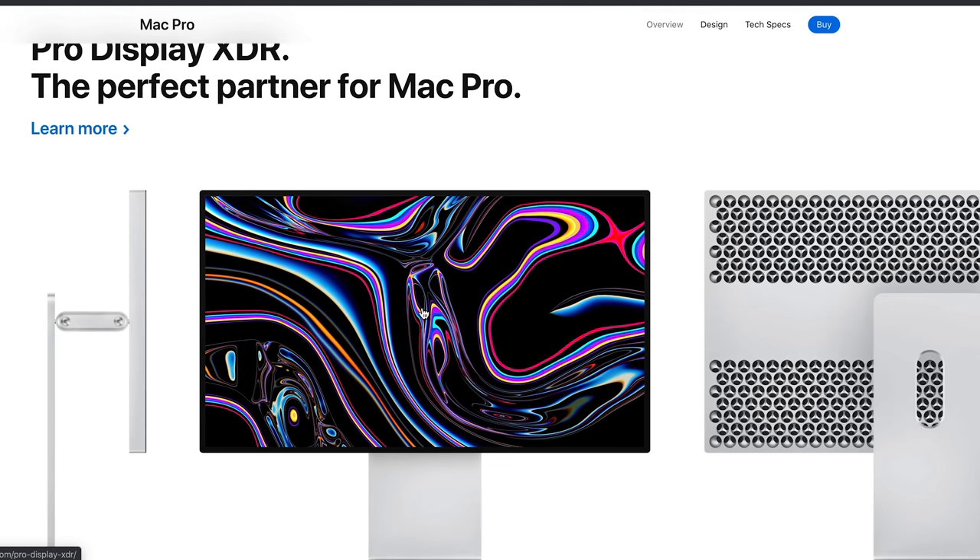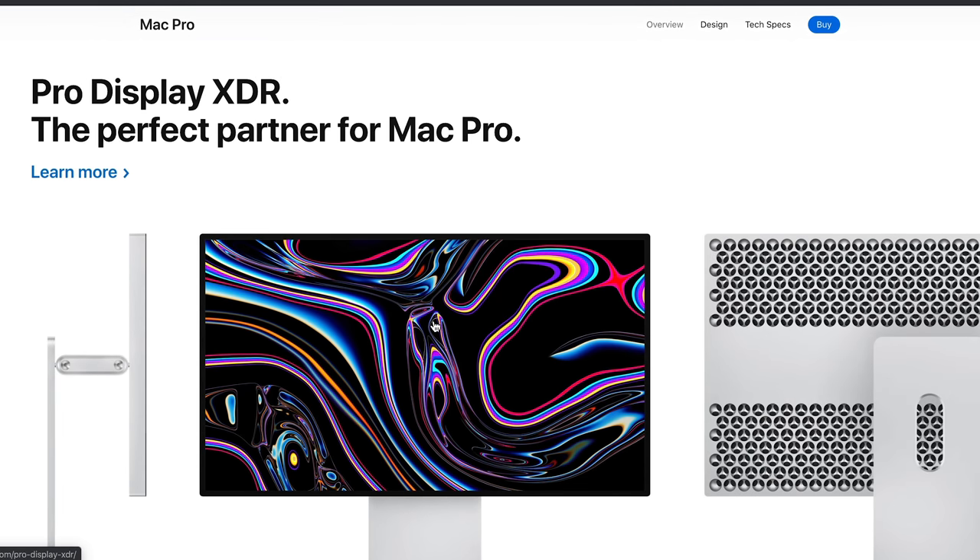There you have it — those are my thoughts on the new Mac Pro. It's not for everyone, but for high-end creative professionals it's definitely a great option. For most though, I'd probably recommend getting a MacBook Pro or an iMac Pro for a better bang for the buck. I did buy the 6K XDR display to go along with my Mac Pro, so I'll be giving you my thoughts on that in the future when it arrives.